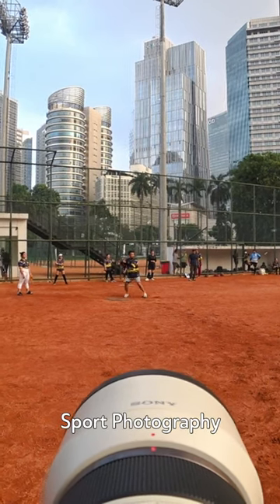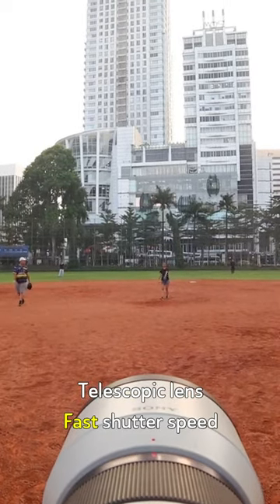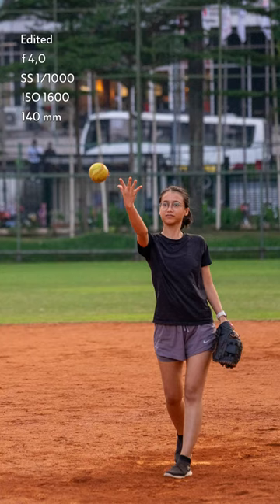Today, I would like to discuss sport photography. For the basic rule, sports photography usually uses a telelens and fast shutter speed because the goal is to precisely capture peak moments from afar.